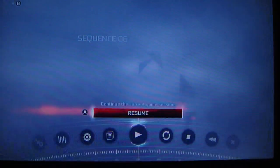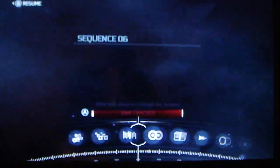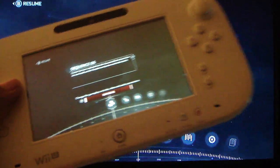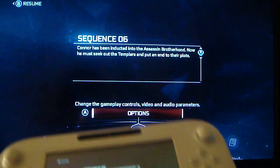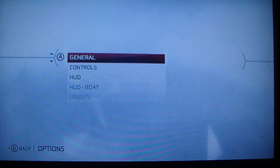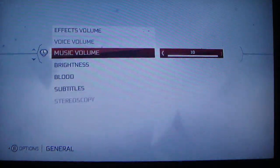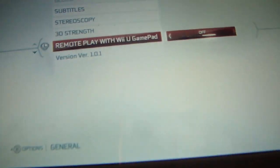Now we get the picture. What you want to do is bring up the menu, go over to options — and of course the same thing is on the Wii U GamePad as you can see. Now once you're in options, go straight to General.